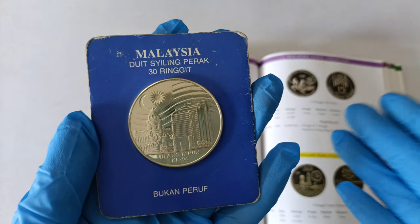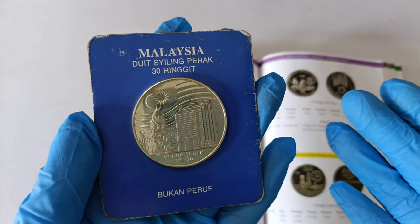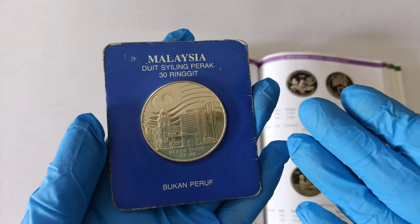Good day everyone, I'm Huyo. In this video, I will be showing you this Malaysia 1989 30th anniversary of Bank Negara Malaysia 30 ringgit non-proof silver coin.